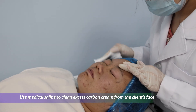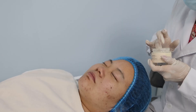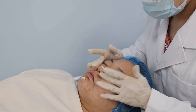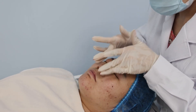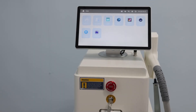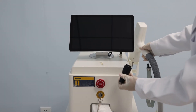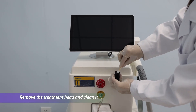Use oxaline to clean excess carbon cream from the client's face. Apply moisturizer and sunscreen. Return to the treatment interface and turn off the machine, then remove the treatment head and clean it.